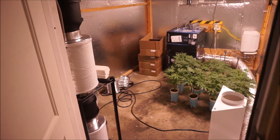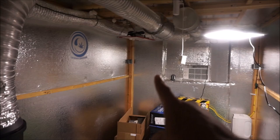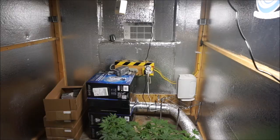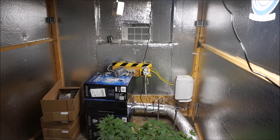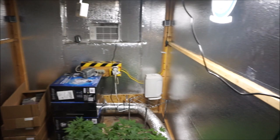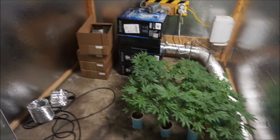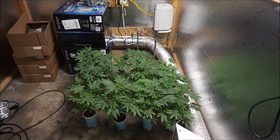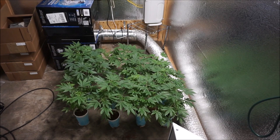I did hang up one light — the HLG 300 R-Spec. Still need to take out the old HPS hoods, need to mount the fans, need to finish up hanging the lights. Got a little bit of work to do. I'm ready to get into this. This series is going to highlight the Pine Valley F2 test run underneath the new HLG LED lights.